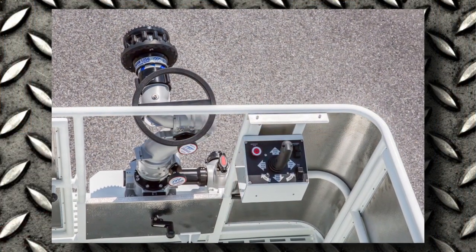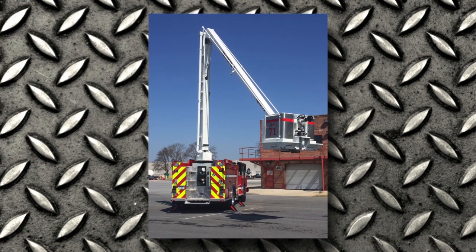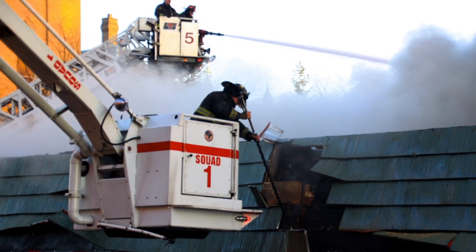One of the features that's new on the snorkel is what we call a deadman trigger switch. Whenever you grab that joystick to operate that boom, if you're not pressing the trigger switch — almost like a firing switch on a joystick for a gaming system — that boom will not move. So if you bump it while pulling hose or pulling ladders and that boom's in operation, it won't move.